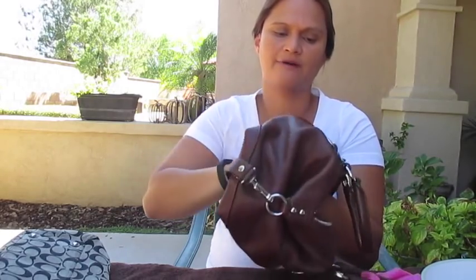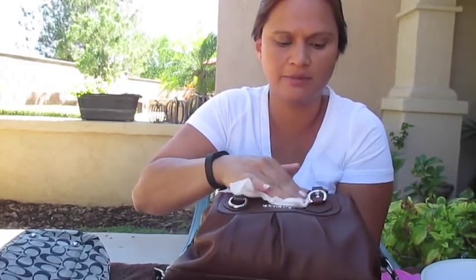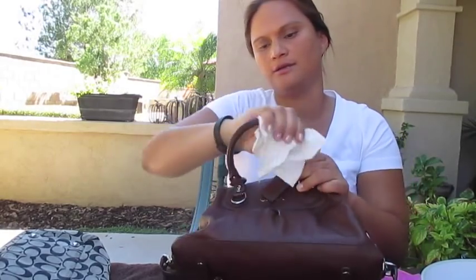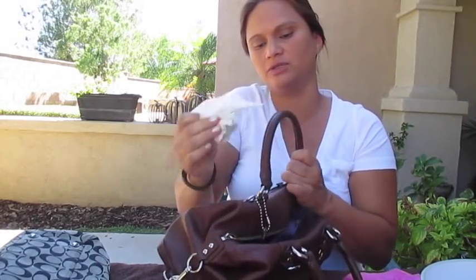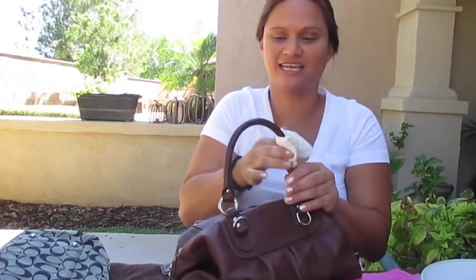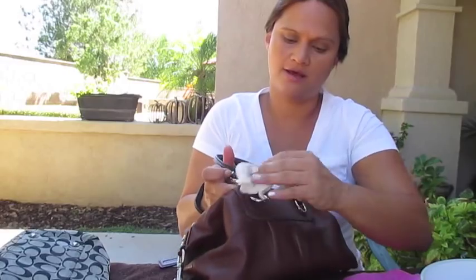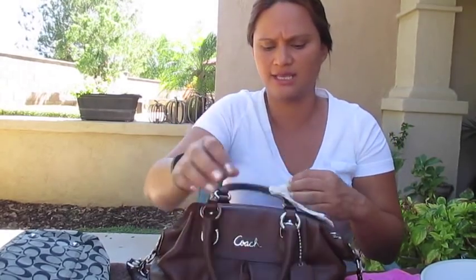Baby wipes work really well for me on the leather. They do have leather cleaners for bags but I've never bought one. Like this little mark right here — just get a baby wipe and it's gone. The shoulders are always a good area to clean because your arm is constantly on it with sweat and dirt, so it's nice to wipe it down after each use. As long as you maintain a regular cleaning habit, it's really easy — especially with expensive purses. I buy mine at the outlet, but even at $124 it's still pricey and you want it to last.